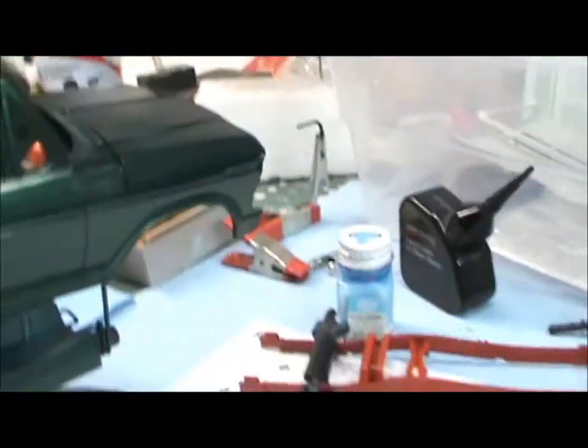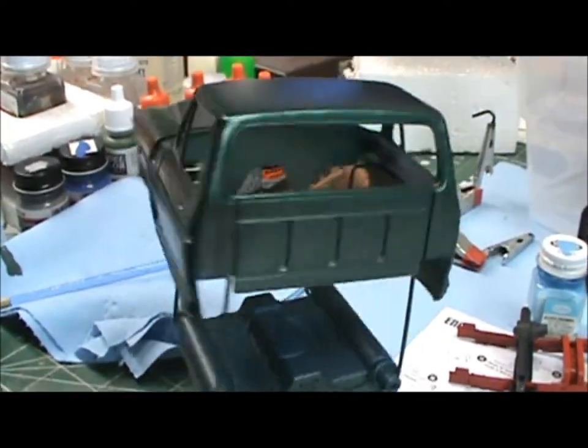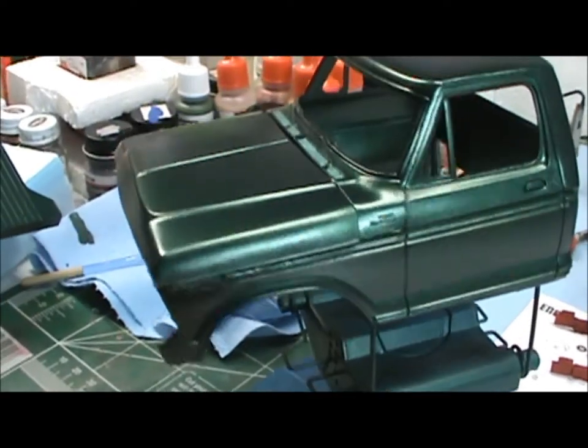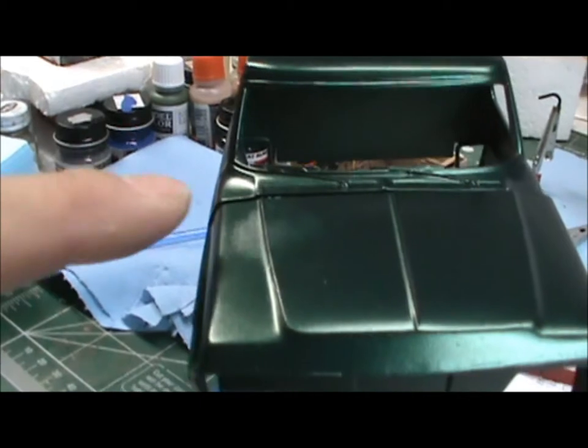Big Ken 62 here coming at you from the rat hole garage, just a little 'what's on my bench.' I wanted to give Chevy Cheeseburger something to look at when he got home from his camping trip — hope you had a good time, brother. Here we go, got some paint on the cab.